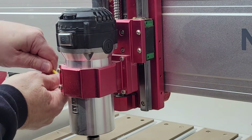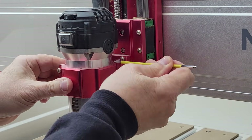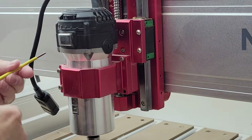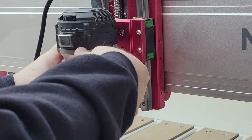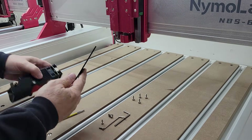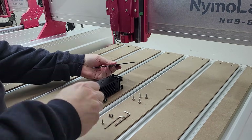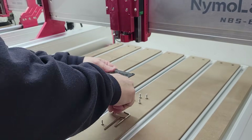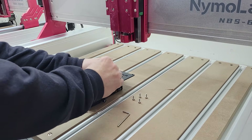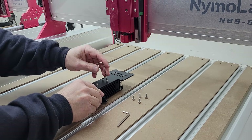The first step is to remove the router spindle mount from the Z axis by removing the four M4 by 18 millimeter screws and unplugging the power connection for the router. You'll be installing the laser bracket with some shorter M4 by 10 millimeter screws that are included with the laser module kit, so make sure you save the longer screws for the next time you put the router mount back on.